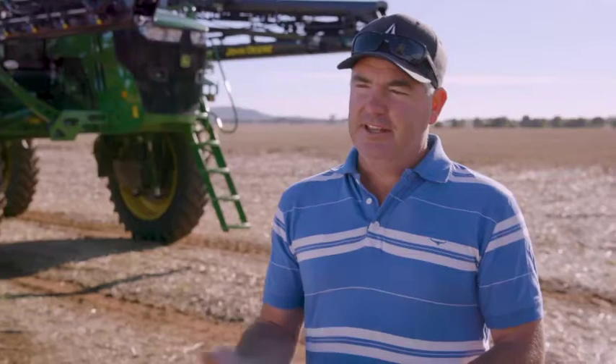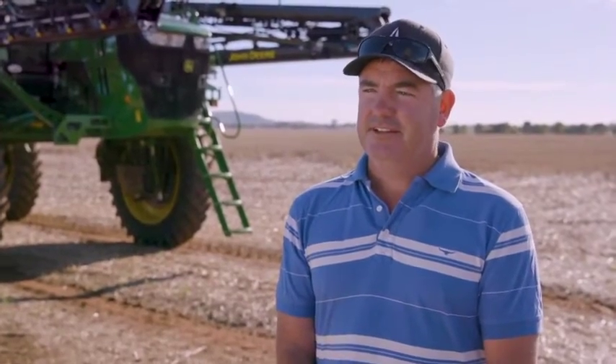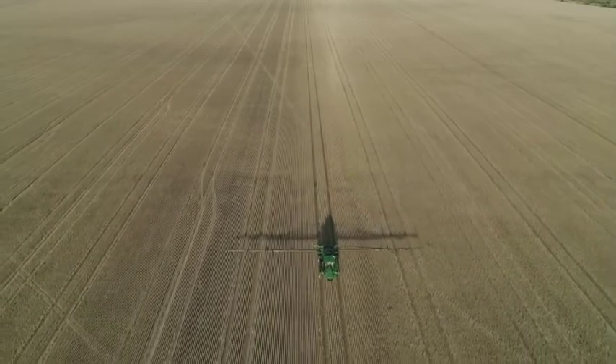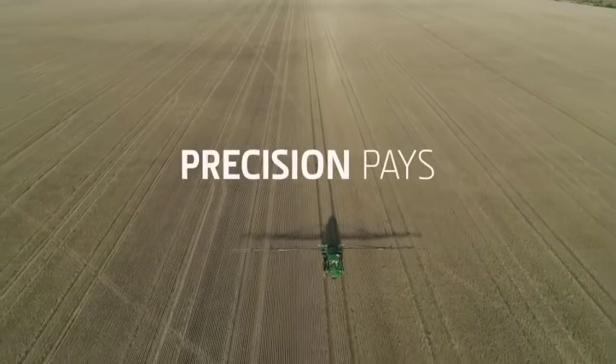The productivity is already there with the big sprayers. It's just chasing the little one and two percenters at the end — trying to get the best job done on your property with your application of chemicals, and knowing it's going to suit exactly what you want it to do.